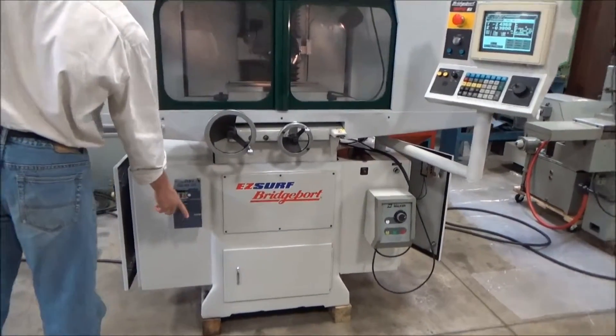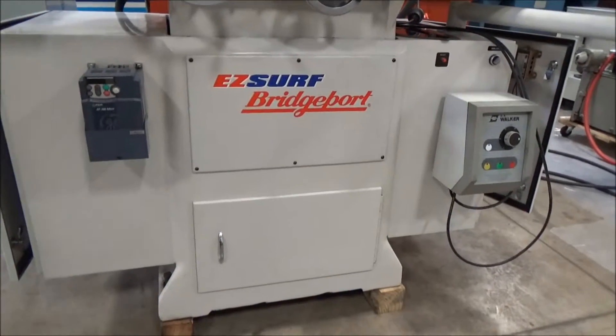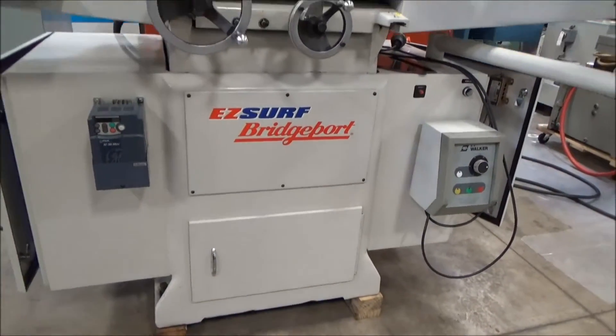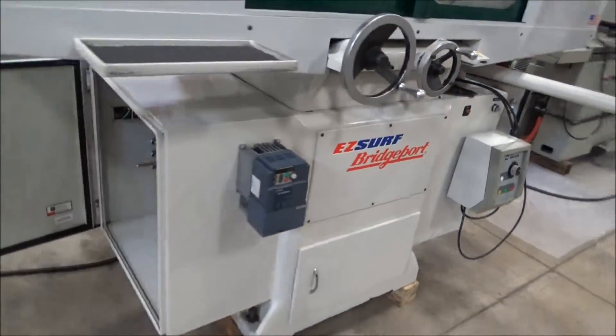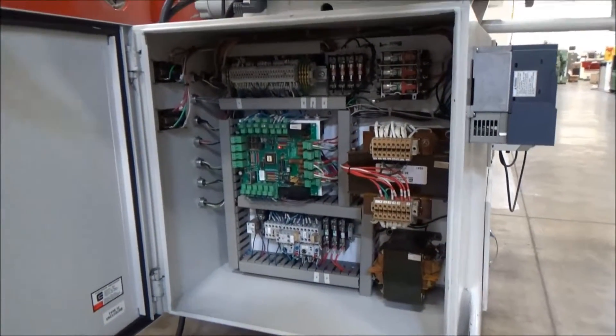Here's the spindle drive — actually variable speed, which is nice. We've got the dial on there we can play with. The panel is all pretty standard here, controls and transformers.